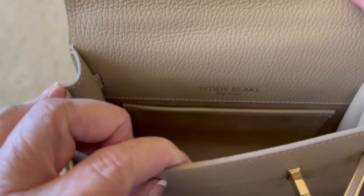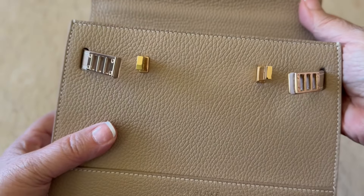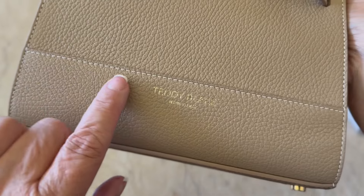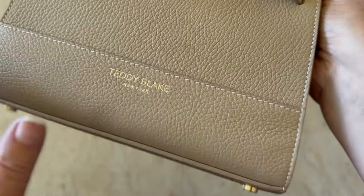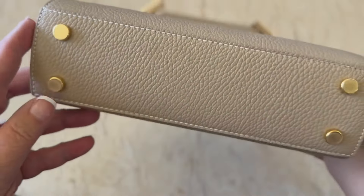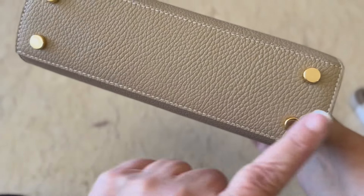It is perfect for what I need it for. It is what I call everyday luxury. Look at the stitching on this bag. Teddy Blake, you have done a wonderful job. I love the feet.